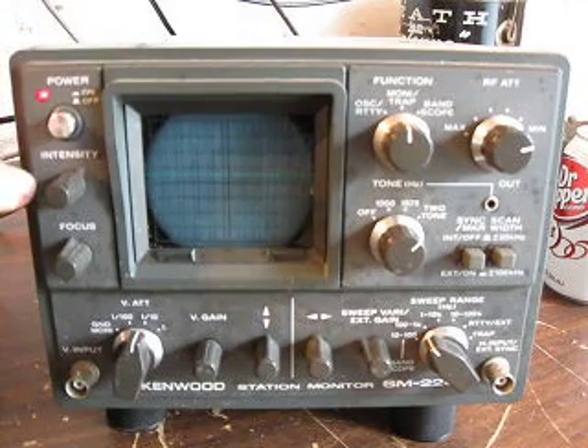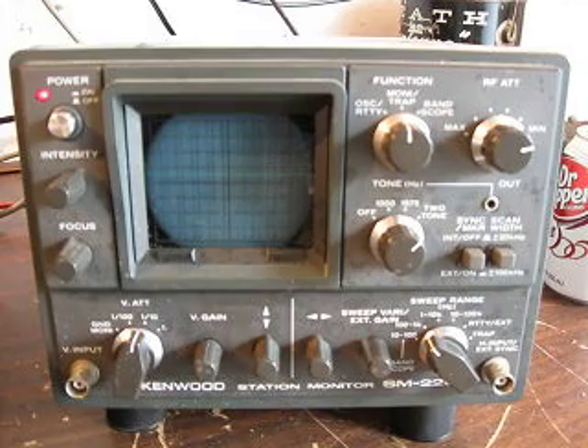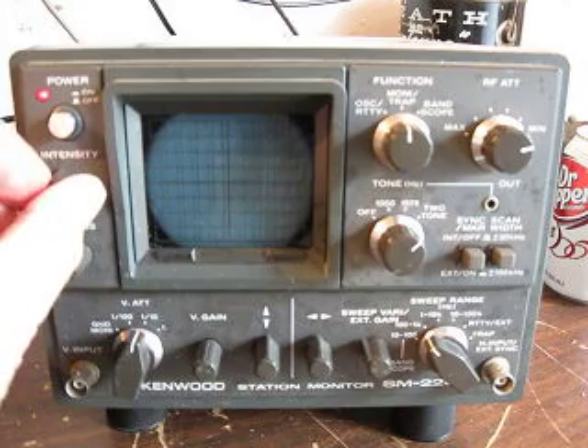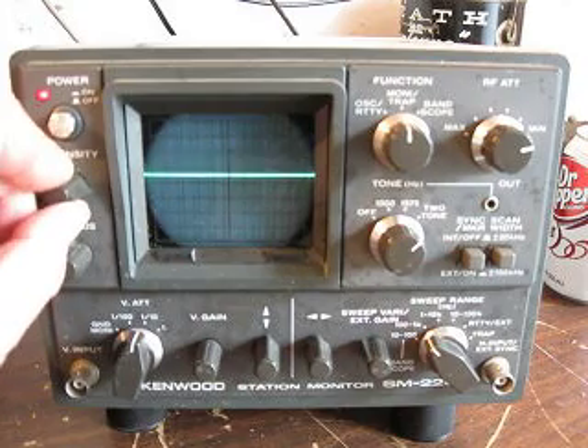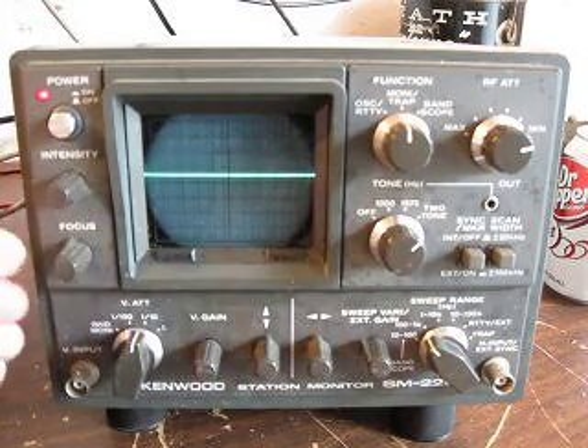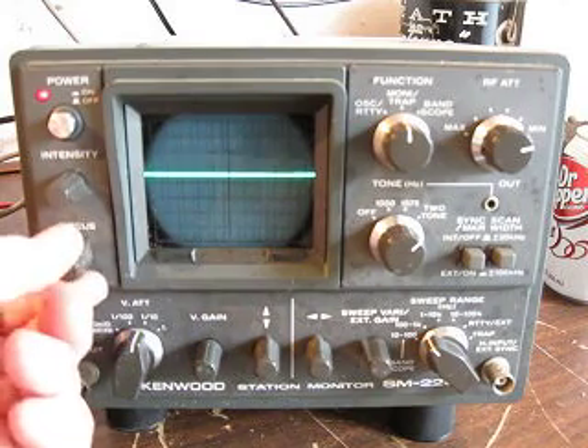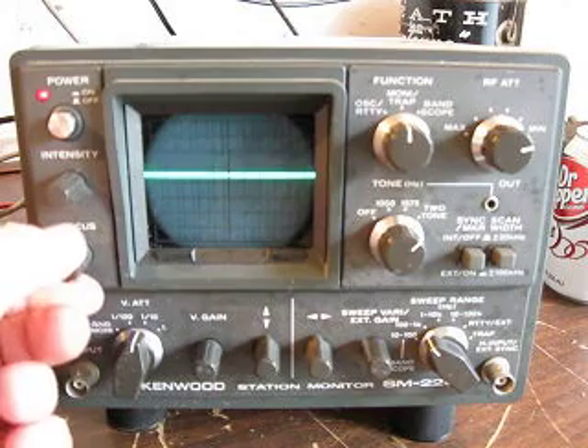And then we've got a scope and we've got intensity of the trace on the scope. We'll turn the intensity up and then back down — check that works. And then we've got a focus control right here. You can see it — we'll focus it into a narrow beam.